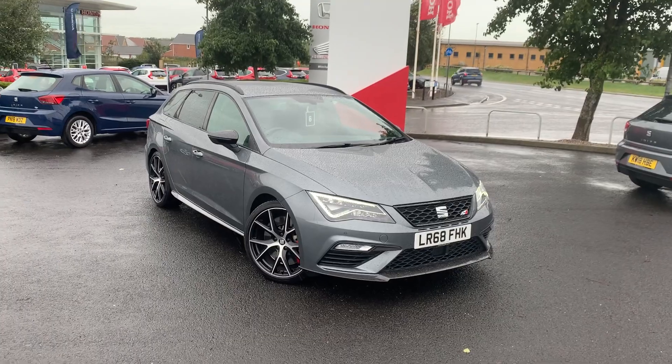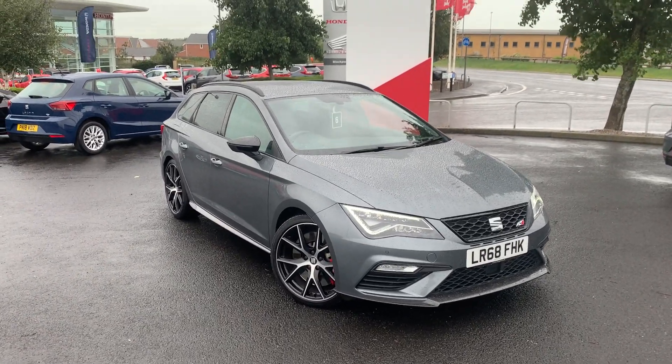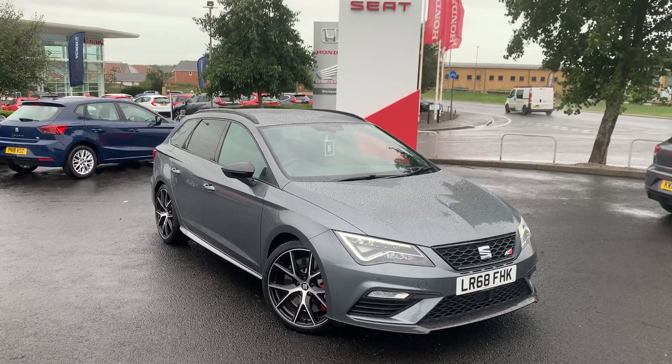Thank you for taking the time to watch this video. If you'd like any more information about this car, please contact the sales team — they'll provide you with a more detailed and personalised video of the car. We hope to hear from you soon.